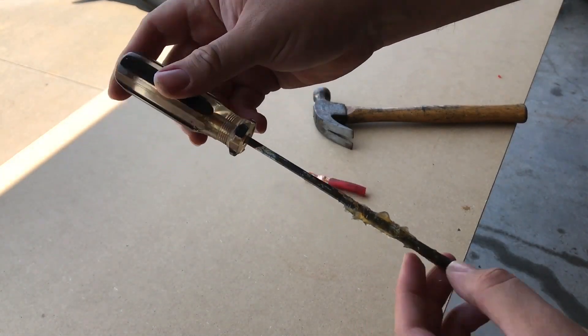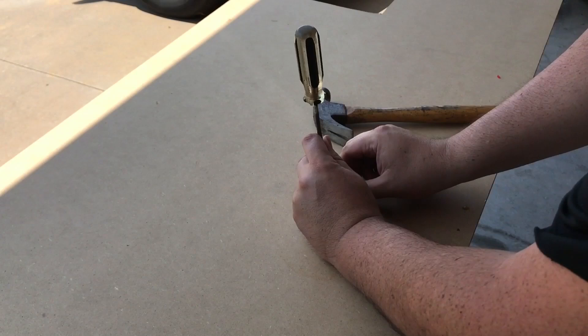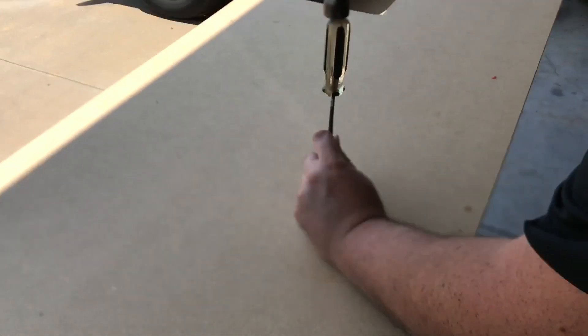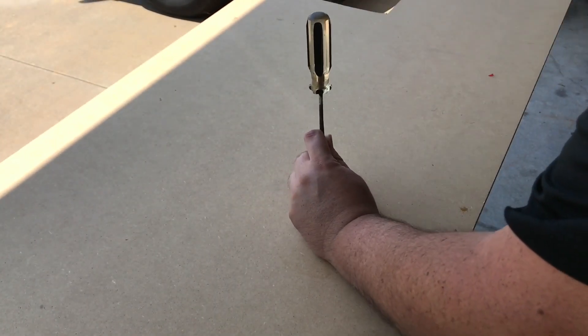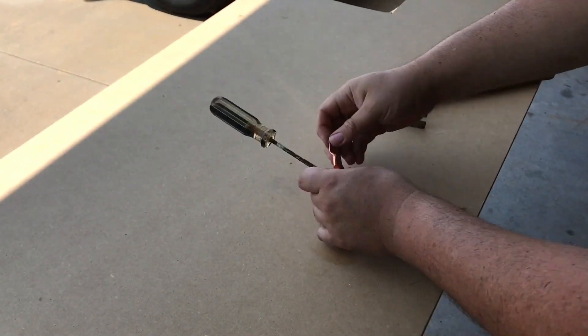Now I'm going to take my screwdriver and place it right in the middle and I'm going to try to drive it down in a few spots and crimp it as if it's folding in on itself. Then I'll also repeat this on the other side and do it crossway to try to get the best crimp I can with the hammer method.